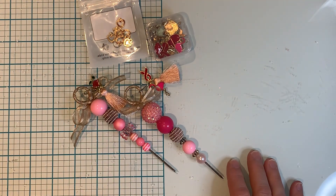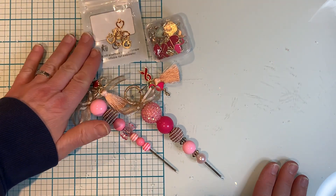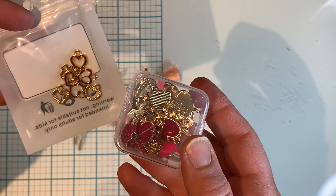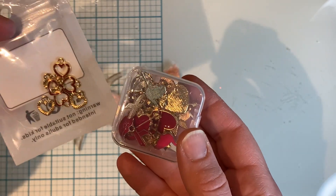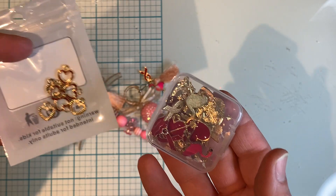Hi everyone, it's Ange from Luna Creates. I wanted to hop on here with the project share I've been working on using some charms that I've received from BB Crafts. These are the charms that I shared in the haul video just not too long ago, and I'll link that video down below as well as the website for BB Crafts. I also have a 10% off discount code if you'd like to use on your entire order.